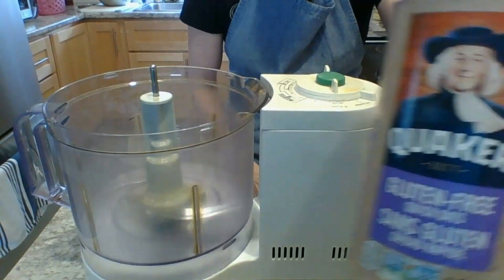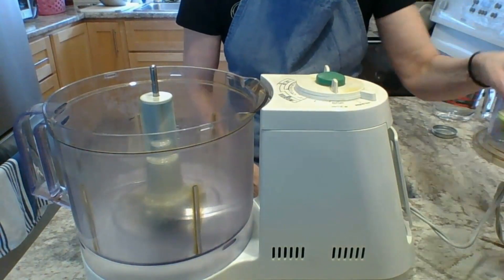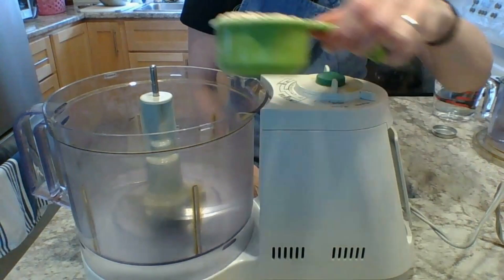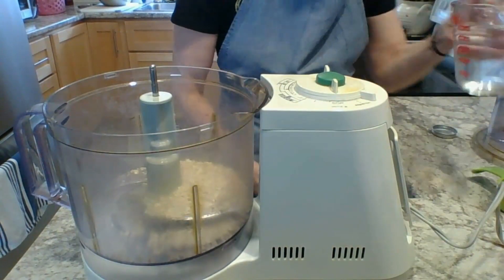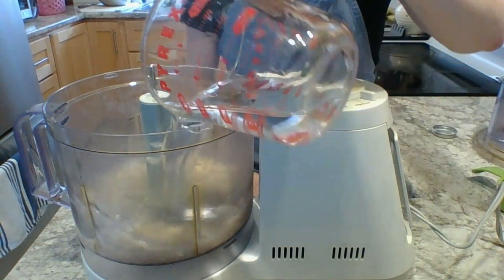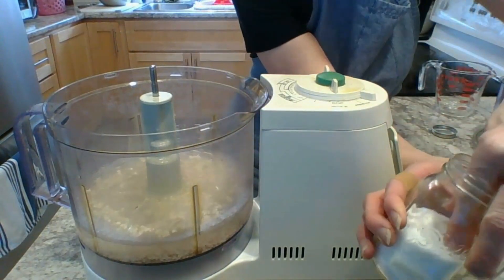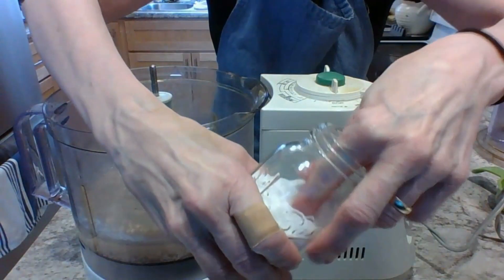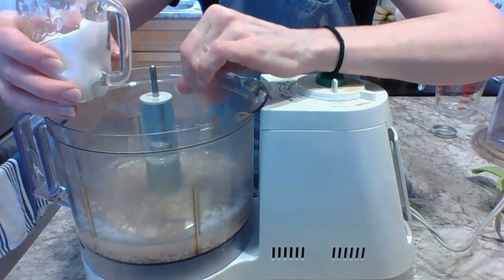So the first thing you're going to need is some gluten-free oats — half a cup. Put it inside a food processor or blender, add 2 cups of water, and then you're going to need a pinch of salt — just a little pinch.